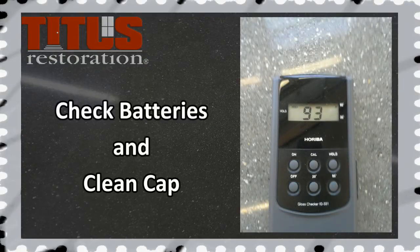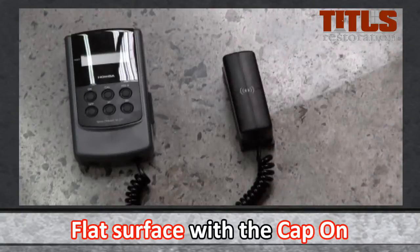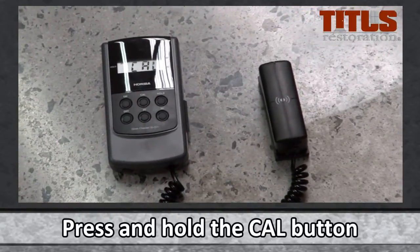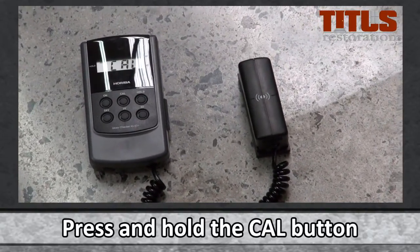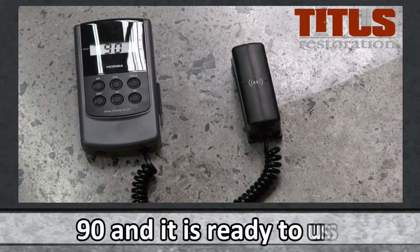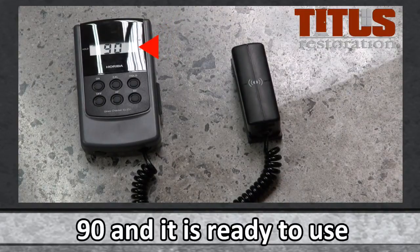To begin, check the batteries and clean the inside of the cap for accurate calibration. To calibrate, place the meter on the ground or flat surface with the cap on. Use the 60 degree setting and press and hold the Cal button until the display reads Cal. Once calibrated, the gloss reader will read 90 and it is ready to use.